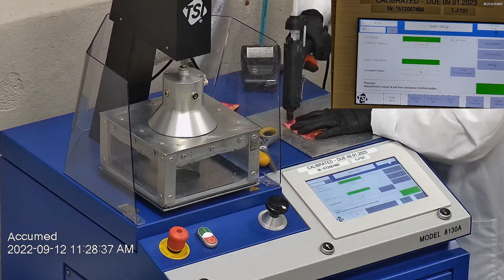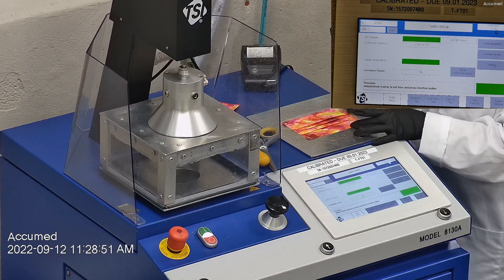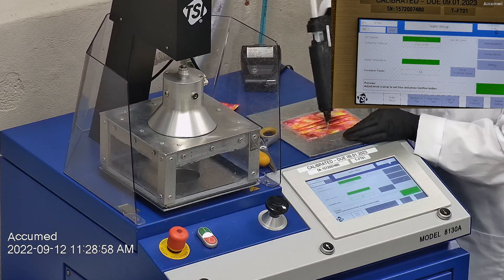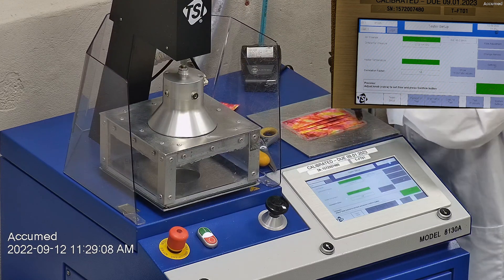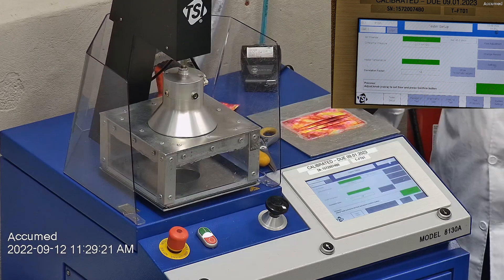We make sure that the mask is properly and completely sealed with hot glue to the testing plate. When applying the hot melt glue, we make sure that there are no holes or leakage around the seal to ensure accurate results. The testing plate is then attached to the frame and the box is placed under the TSI filter holder for testing. The results are displayed on the TSI monitor.